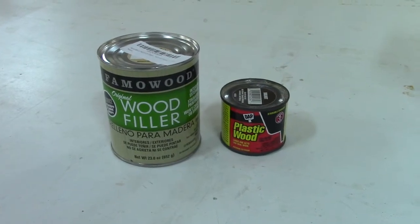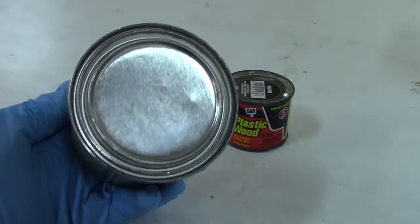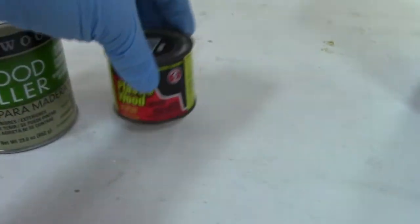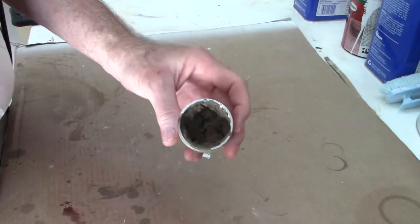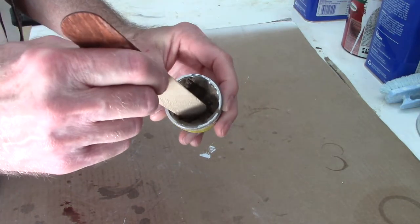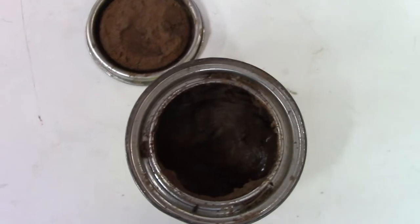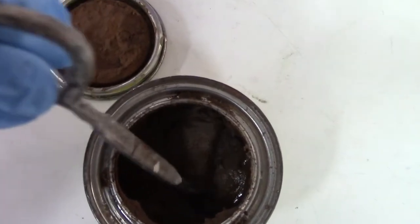Wood fillers have their own set of problems, and the relatively short shelf life of some of these products can be frustrating. For decades now, manufacturers of solvent-based fillers have placed the can's lid on the bottom in relation to how the label is printed, in an effort to keep the filler closest to the lid moistened by the solvent. But eventually, most of these products — including these post-finishing putties — harden to the point that they seem unusable. The good news is that adding a dab of the appropriate solvent to the can can often rejuvenate these fillers so they can be used in a pinch.